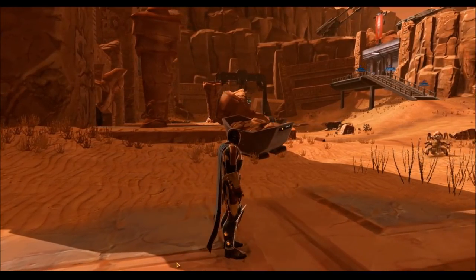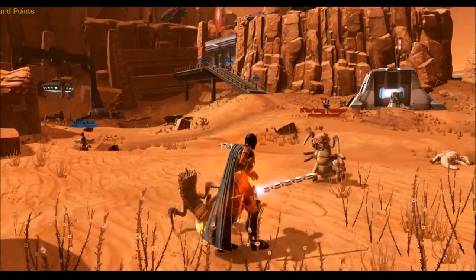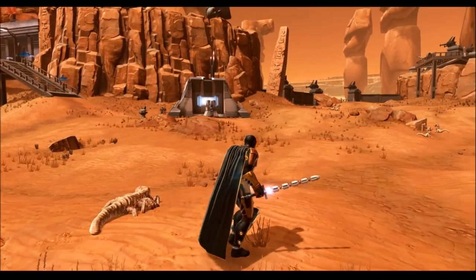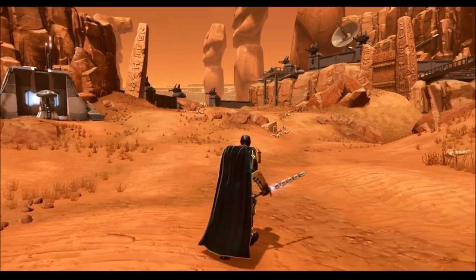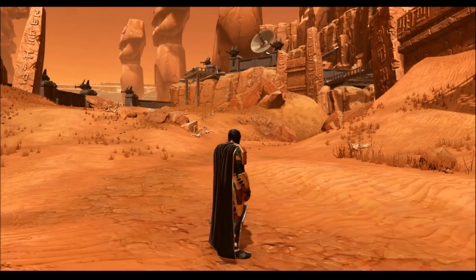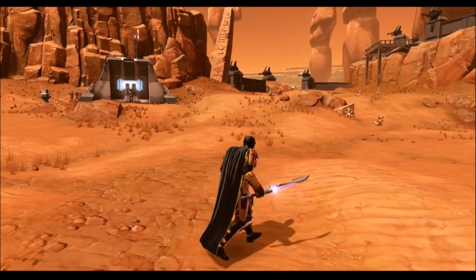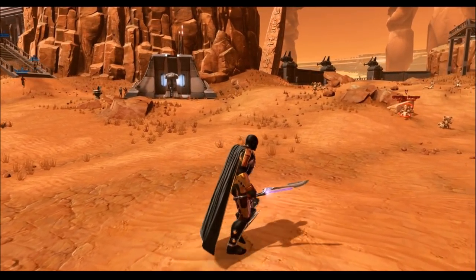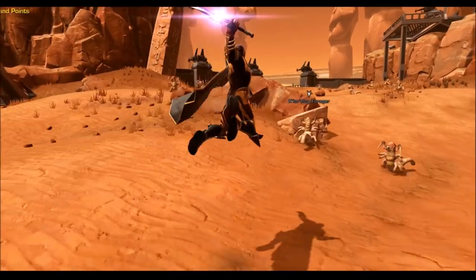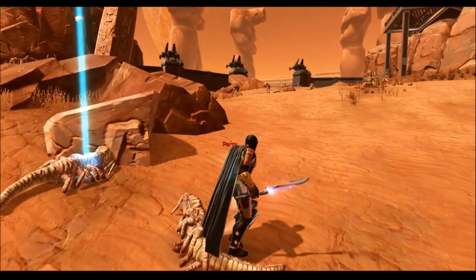One thing to note is that with different Vibra swords, the tuning actually has a different effect. For example, the overcharged effect will have a different look on the Dark Honor Guard's Vibra blade than it will on Beskad, because the Vibra blades are very different. I just think that's really cool — it allows us to experiment with different combinations and see what really fits our characters. You can be really creative with this stuff, and I definitely suggest going into the collections tab and trying out different combinations.